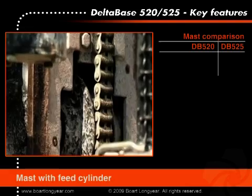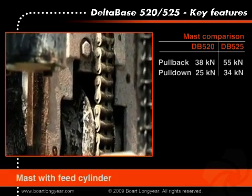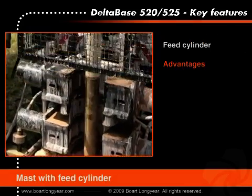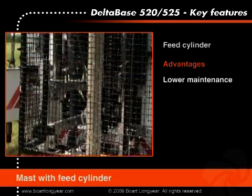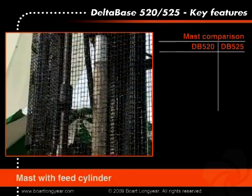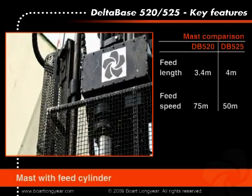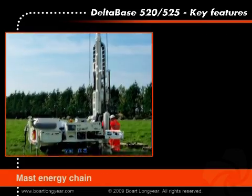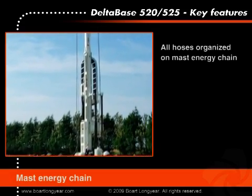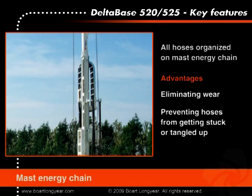The standard DB520 mast allows a pullback of 38 kilonewton and pulldown of 25 kilonewton, and uses a feed cylinder. One of the advantages of using a feed cylinder is, besides lower maintenance requirements, the precise control of bit weight. The mast has a feed length of 3,400 millimeters and feed speeds are infinitely variable up to 75 meters per minute. All hydraulic and flushing hoses for the rotary head are organized on a mast energy chain, eliminating wear on hoses and preventing hoses from getting stuck or tangled up.